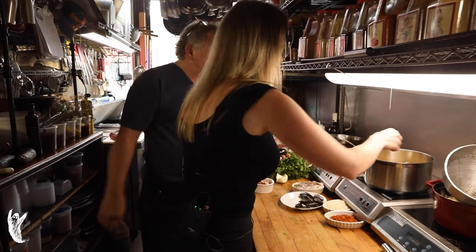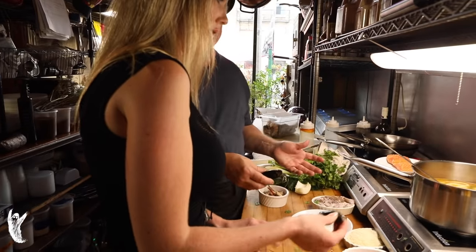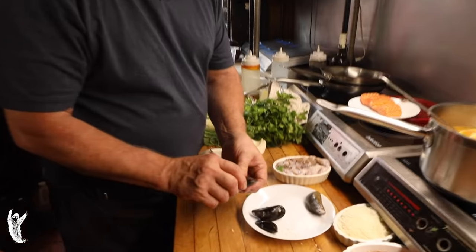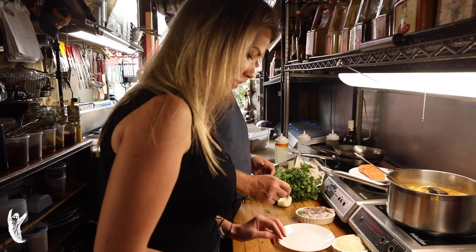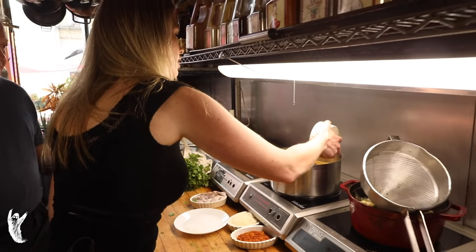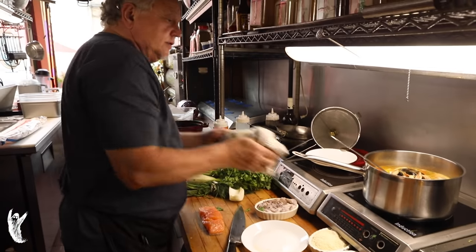The way to tell if mussels are good is that if they're open and you tap them and they close, then they're good to use. These are all good to use — they're still alive. Now we have some blue crab, and that can go in there as well. Just dump them in. Swimming blue crabs. What I'm going to do is actually move this pot off of here and take this new stock pot and move it right over here, closer to the camera.